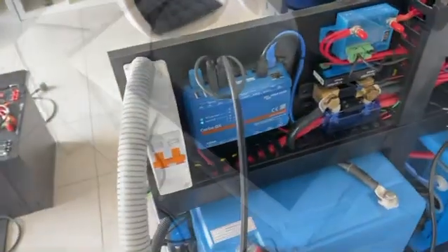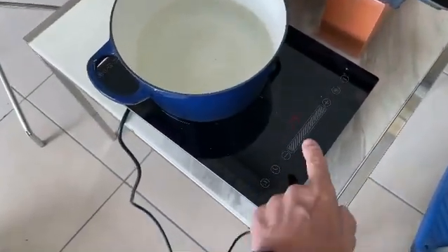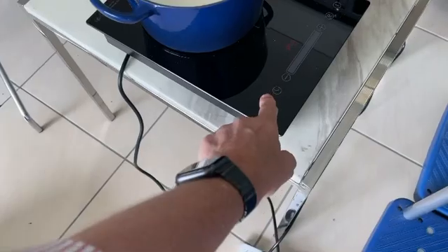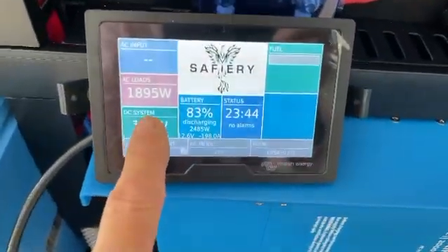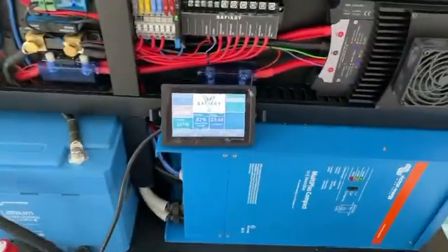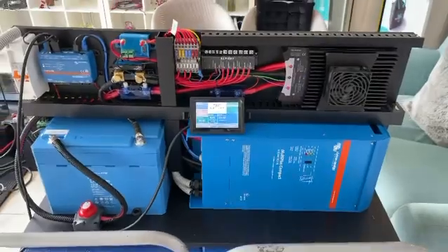Now let's have a look at our new single induction. Here's our new single induction with the touch slide. I'll put that up to P9 — it's got a boost function on it, and it's also less than 1900 watts. So you can run it, providing you've got a big enough battery and the whole system is designed to cope with it. How good's that?